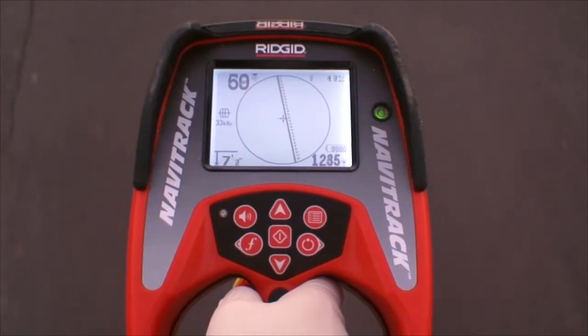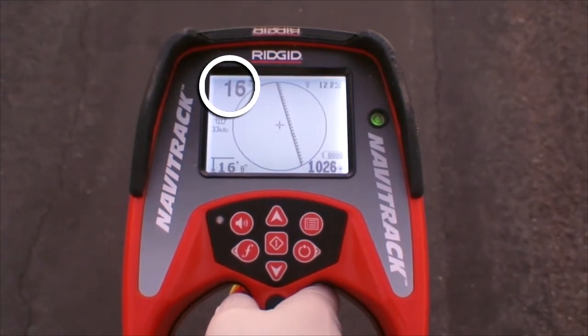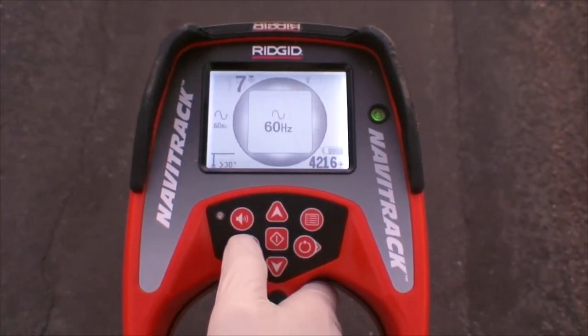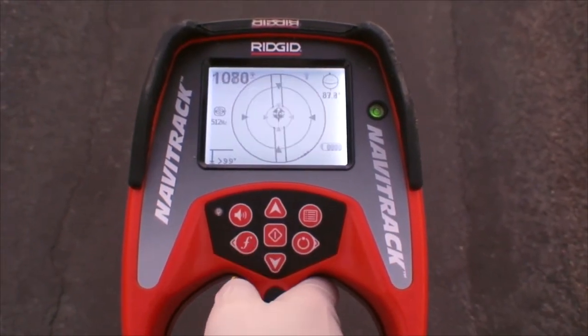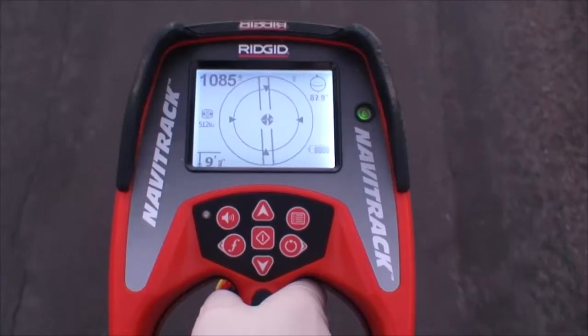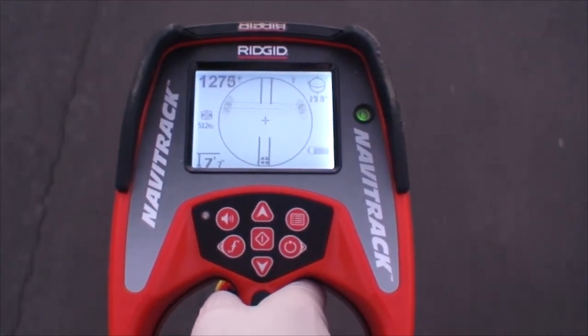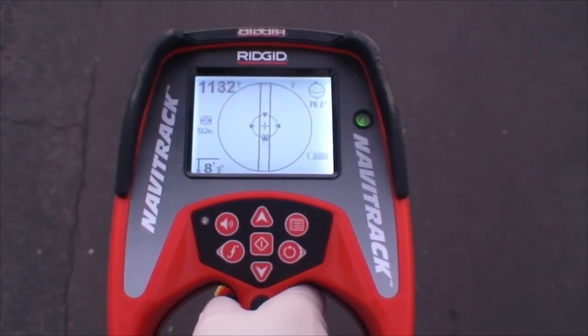When you're tracing, keep an eye on the receiver's signal reading. When the signal reading drops suddenly, you've walked past the camera head. At this point, you can switch to sonde mode and locate the camera's position underground. For detailed information on locating sondes and tracing lines, refer to the operator manuals and training videos included with your rigid locating equipment.